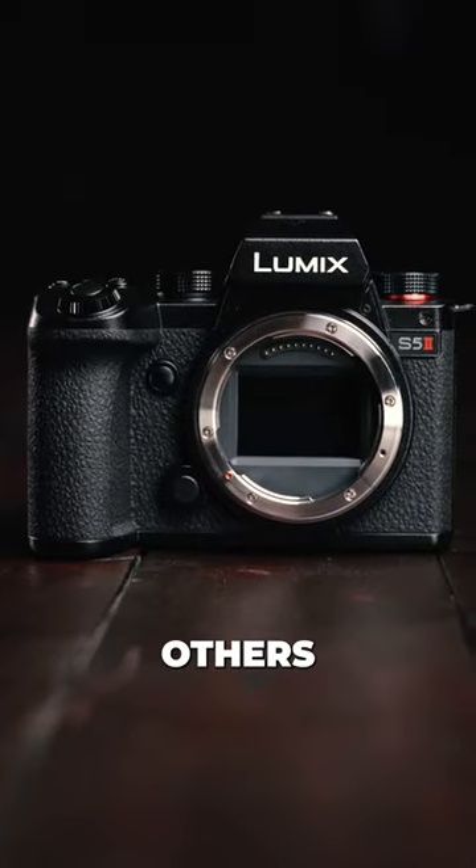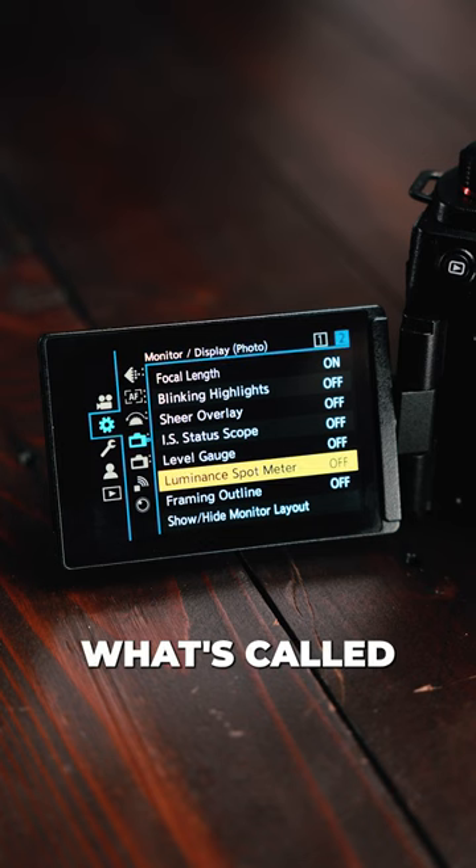40 reasons why you will want this camera over others. Number 17: it has what's called a luminance spot meter.